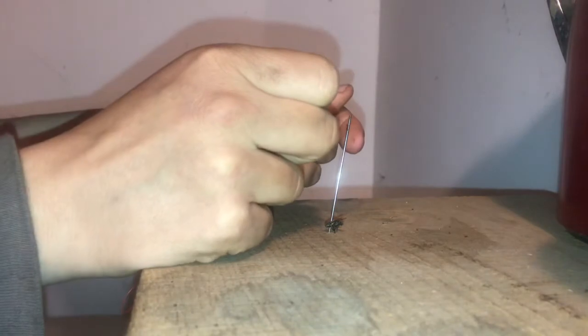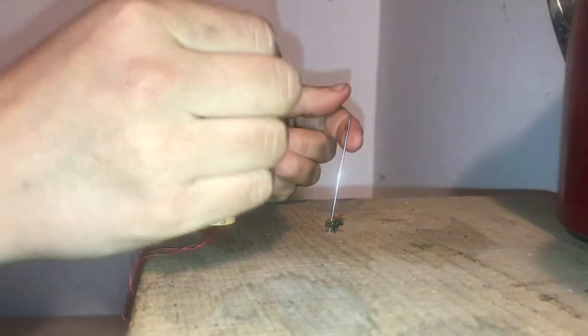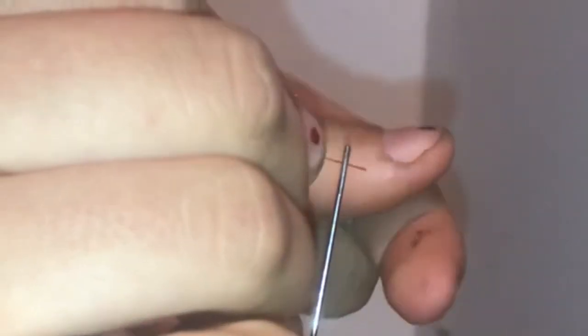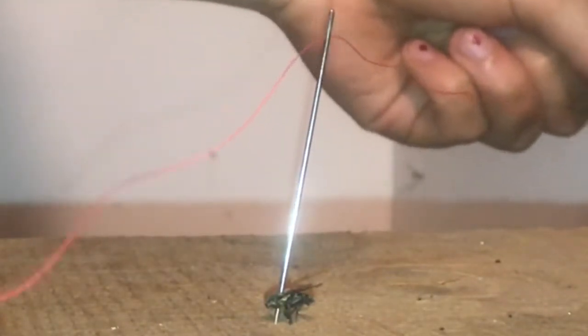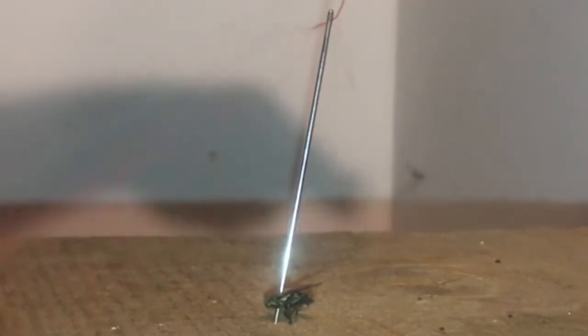Then, thread the needle. Once you've threaded the needle, pull the string through to your desired length. Pre-measuring the string may help.